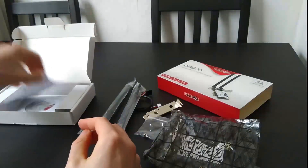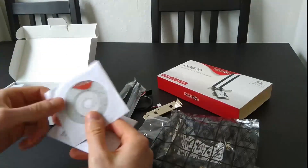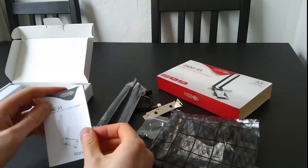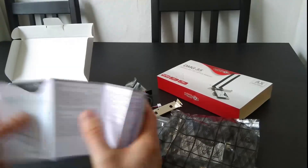Of course there's also a manual and a driver disk included. That's it for the unboxing.